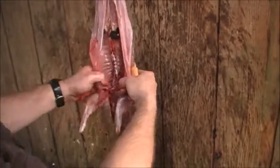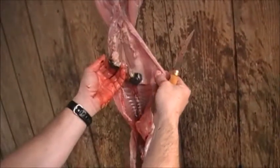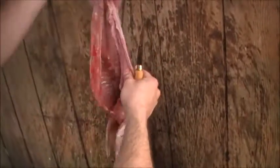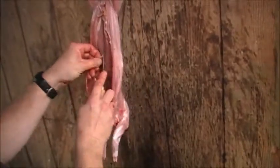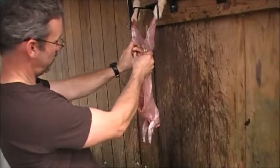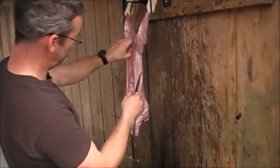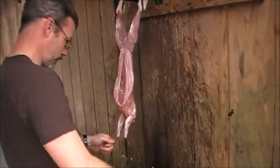I always open up the rib cage, just trying to make sure I got everything out. Here's your kidneys — just pour them out. They both have really dark kidneys. Probably because they're running. Let's try to get some of the excess fat out. They usually don't have a lot anyway.